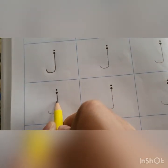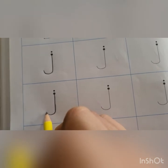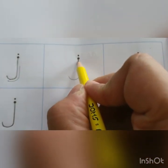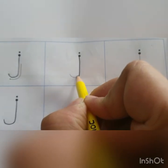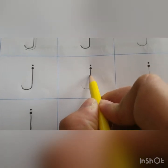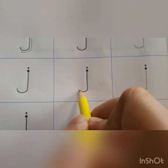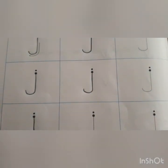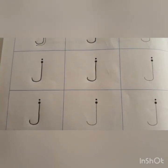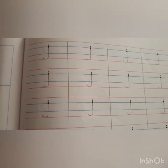J says J. Children, start from the dark dot, go down, and a lumpity, and a dot on top. When you're writing J, please say J says J. We are going to complete the entire page.